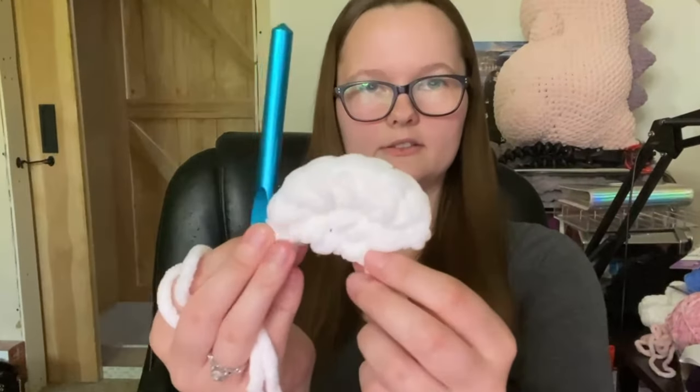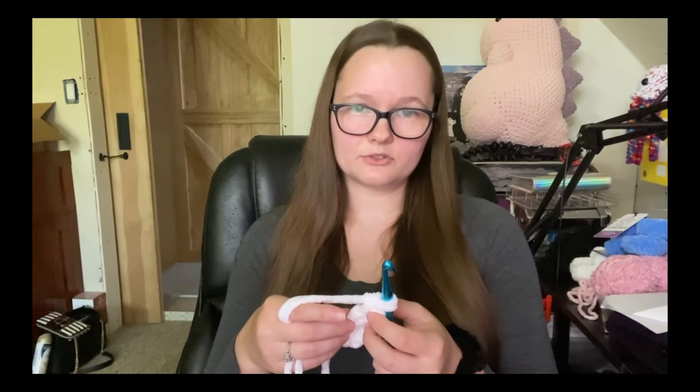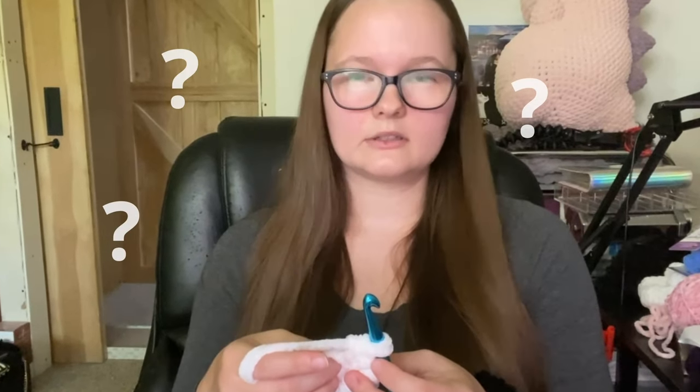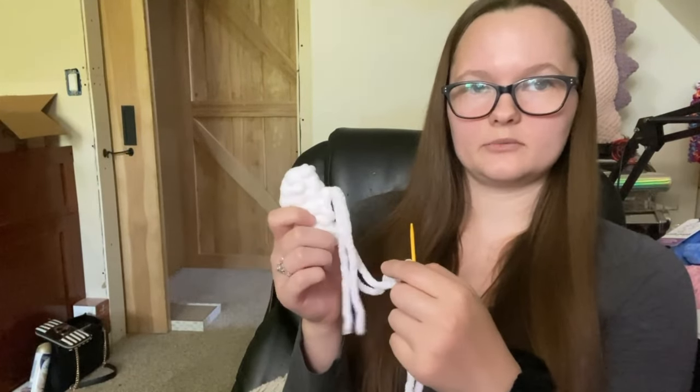Okay, so this is what it looks like — it looks like a little wonton or something. Thread the long tail left on the ears and run your needle in and out through the straight base of the ear. Pull to cinch — the tighter you pull, the smaller the ears will look. I found the video tutorial she made. She said to run the tail in and out through the side of the ear and then pull it to cinch it.